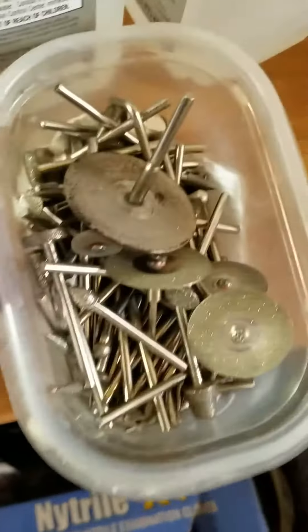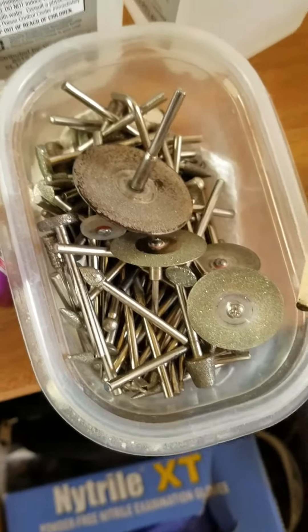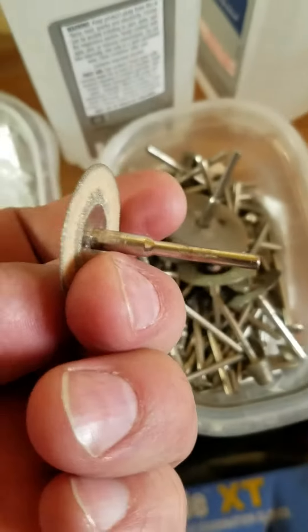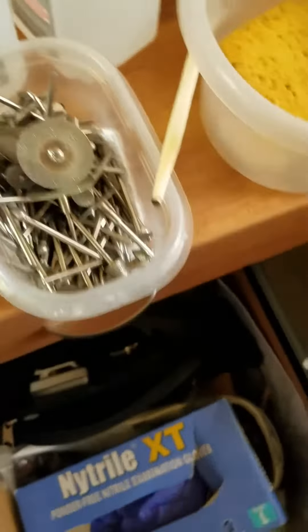You're going to need a lighter for stuff. Just an assortment of cut-off wheels and coarse burrs. I do like having cut-off wheels so you can get that chalcedony off — there's a video on my YouTube page that shows that.